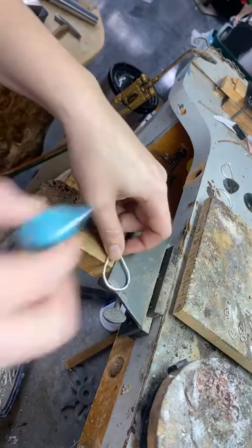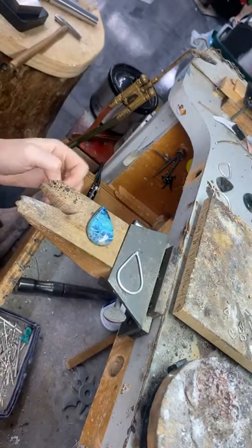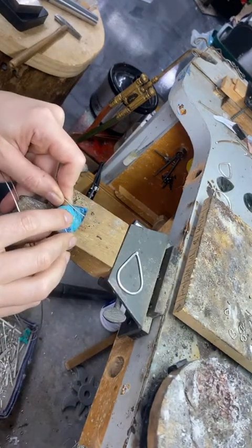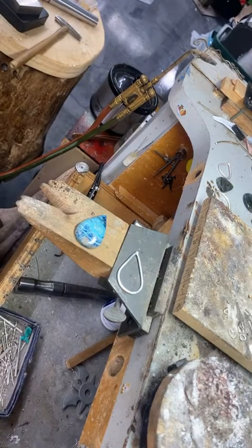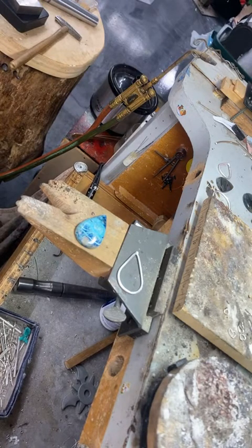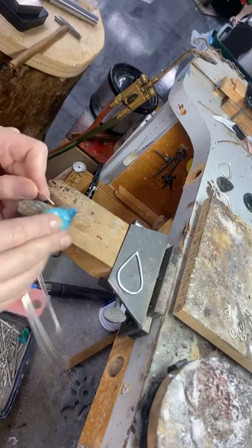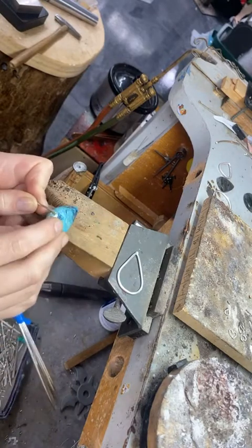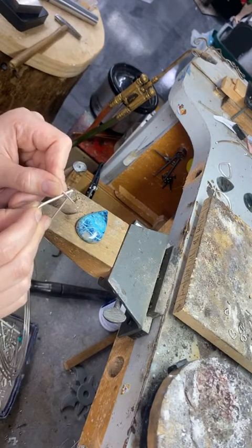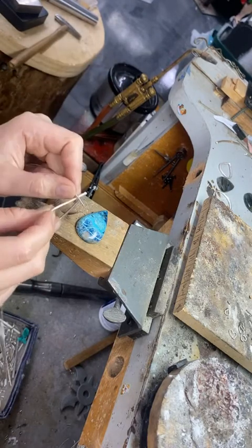Let's install some prongs. This stone is pretty pillowy; it's a necklace so it doesn't need as much protection as a ring. I think 14 gauge wire would be nice. I'll cut a notch in the head so the prong fits perfectly and has more contact when it gets soldered in. I'll also need to sand the inside of the prong flat so it makes as much contact with the stone as possible — that's a lot stronger than two round surfaces barely touching.